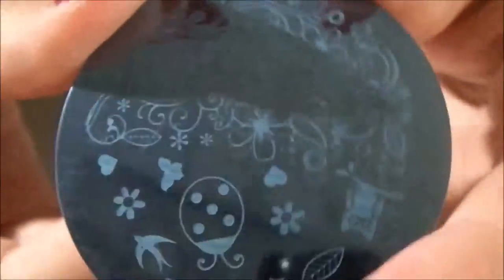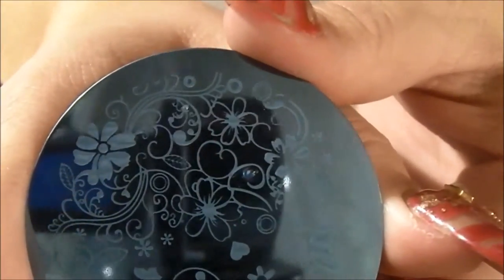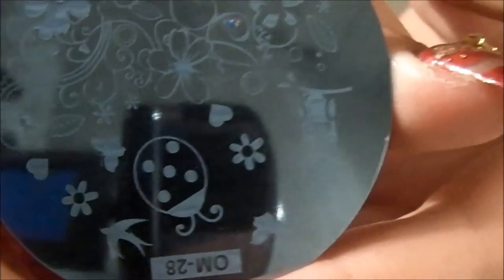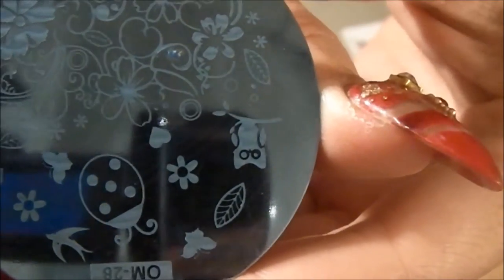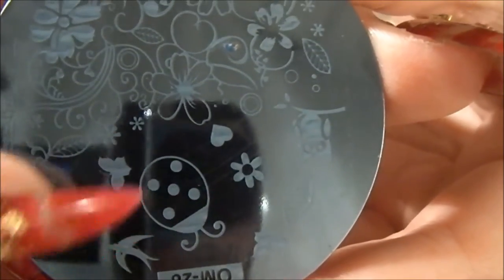This is the last one, and I like this one. It's really fine, fine, fine. I have some shadowing here — it's not great lighting. And a ladybug. And now this is my first ladybug, actually, on a stamping plate.